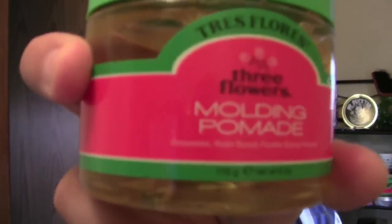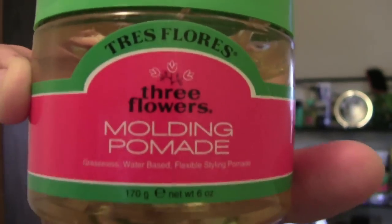Now we're on to the review. I've been getting a lot of requests for this pomade — it's water soluble. I finally got some; I couldn't find it locally so I had to order it and just got it in the mail. This is Tres Flores molding pomade.